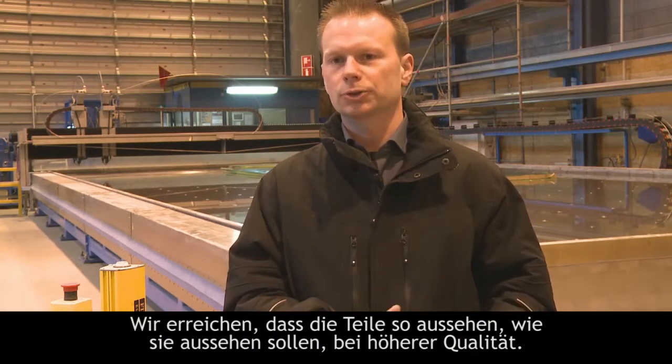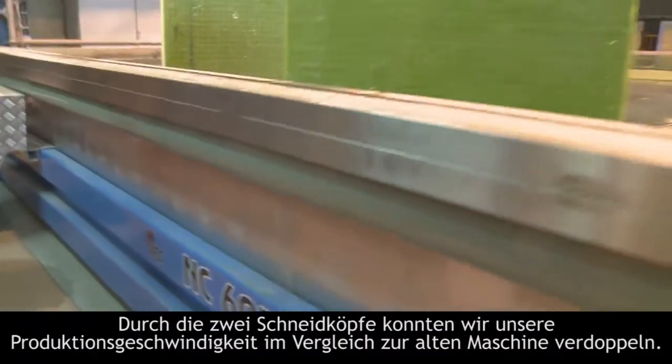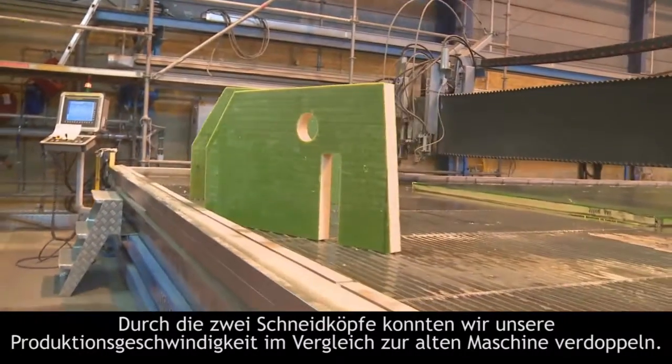We get the parts to look as if they were constructed — high quality. When we changed from the old machine to this one we could double the speed of cutting. We can double it twice, so to say, because we can use both heads.